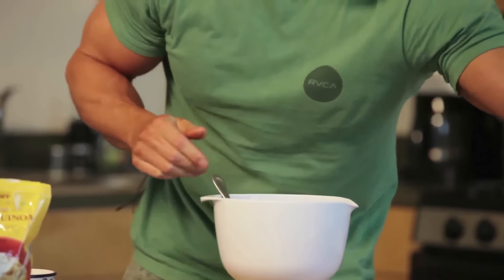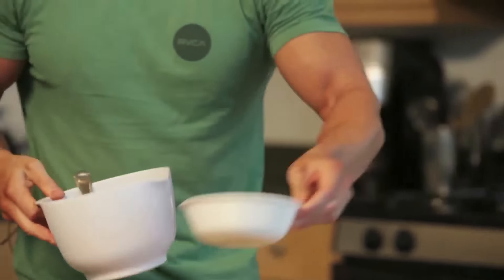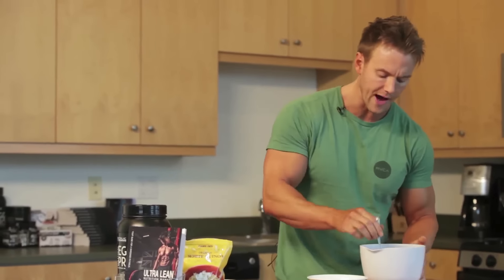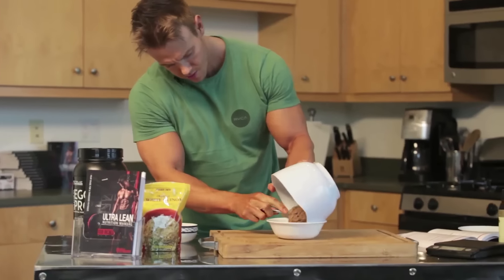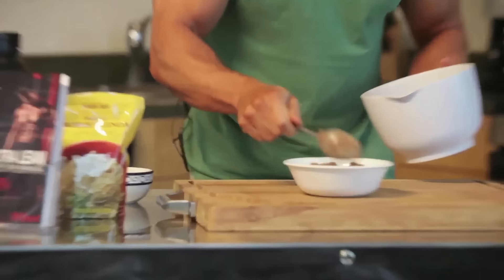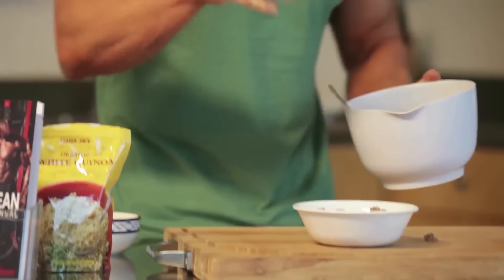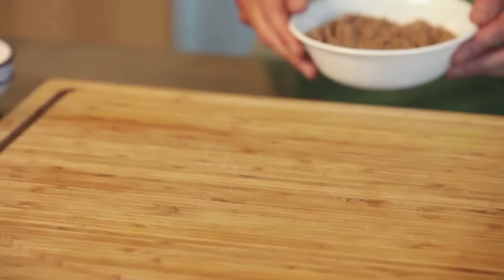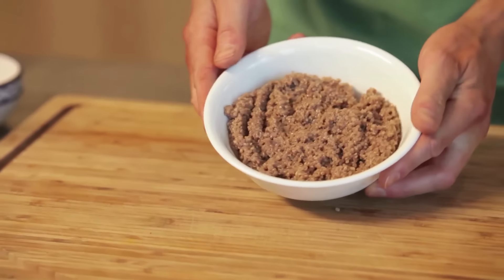No almond milk needed here. As I said, this is a great alternative to your morning oatmeal. It's easy — if you want to make it up the night before, grab it on the way out if you're short on time. Put it in the bowl. It's also amazing hot or cold, so you can make it like I have here, preheat it in the morning, or just have it cold.